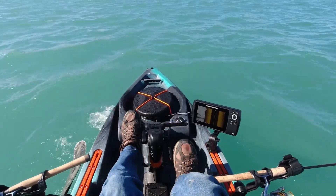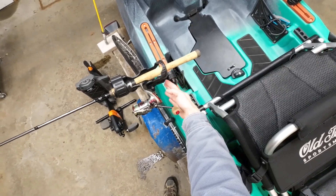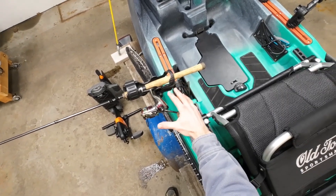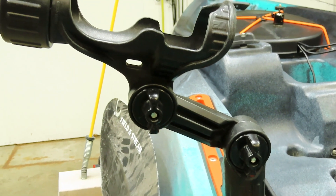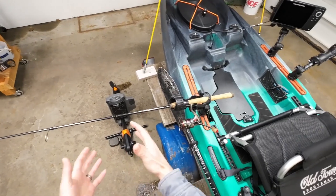If you want to use something heavier than a medium spinning combo, you'll want to get a longer extension bar. The four-inch bar from the factory works great for a medium spinning setup, but if you want to go heavier, you can get a longer extension bar and that will bring your rod farther away from your legs so you can use a heavier setup.